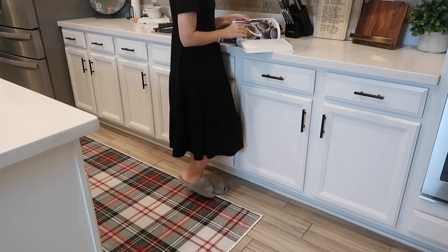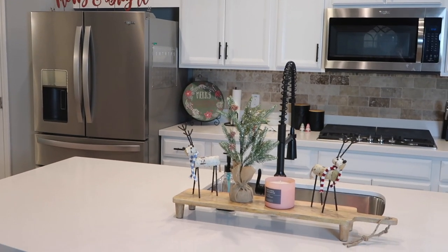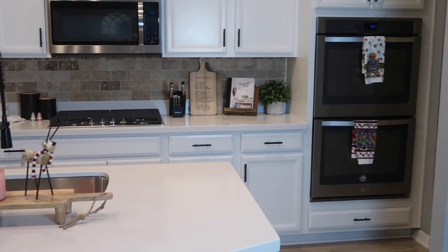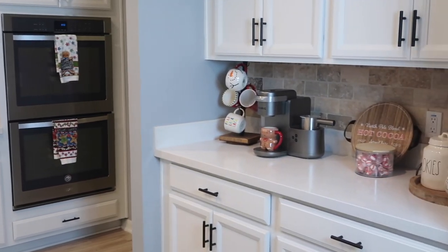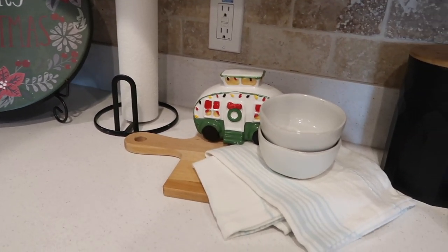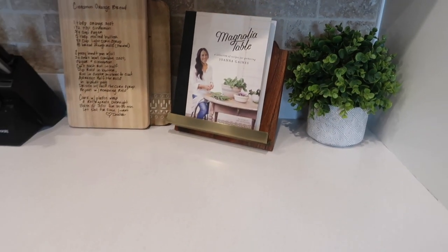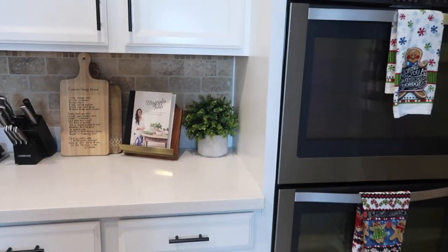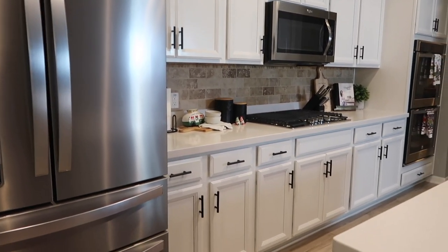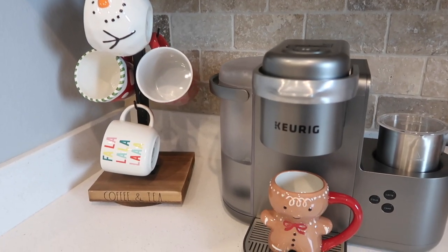I love how this space turned out — my kitchen is so cozy now. Thank you guys so much for watching today's Christmas kitchen decorate with me. Don't forget to check out the description box for Ruggable's link and my promo code KAYLEEJUMP10 to save 10% on your order. They have tons of designs for every season and every day. Let me know if you liked this video in the comments below and what room you want to see me decorate next — I'll see you guys in that video, bye!